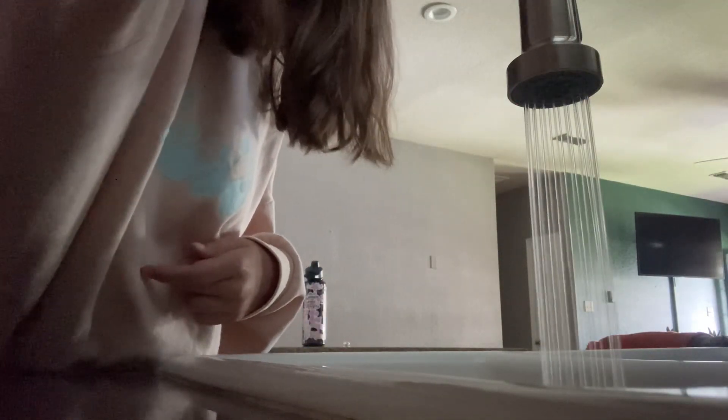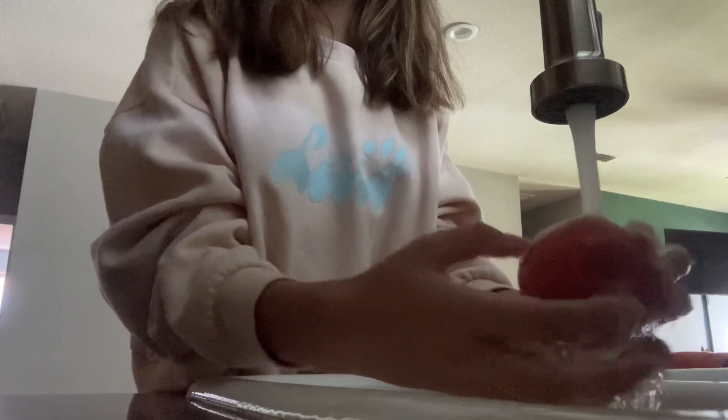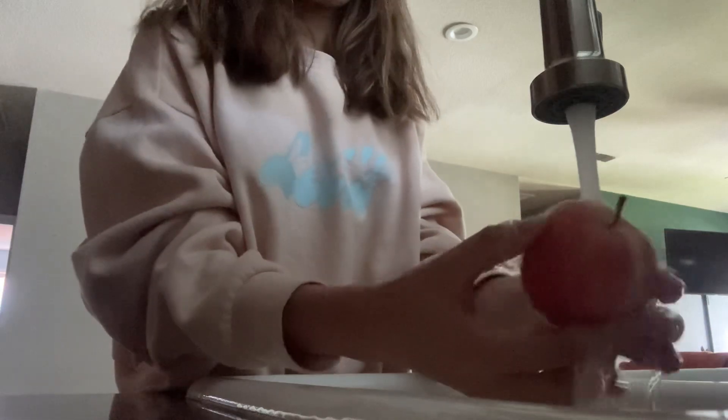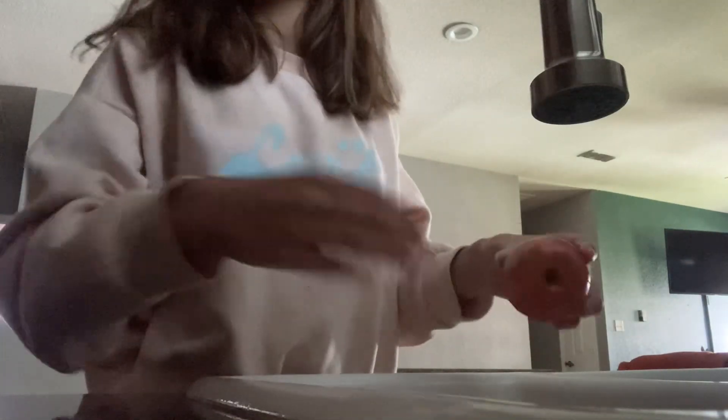I'm gonna turn on the water. Okay, so I just finished washing my apple, and what I use is I scoop some Nutella with my spoon.